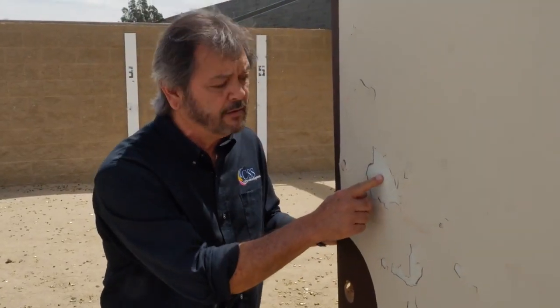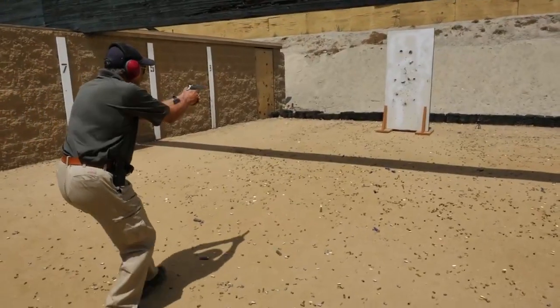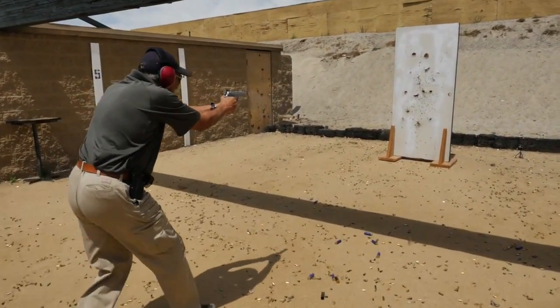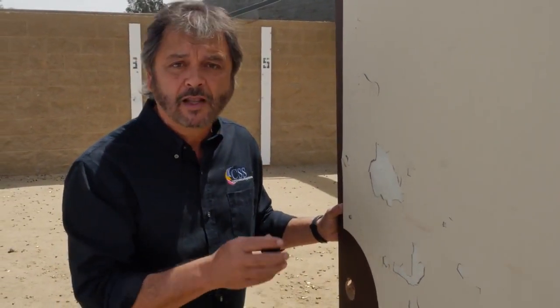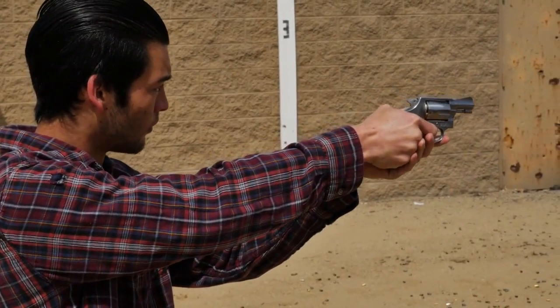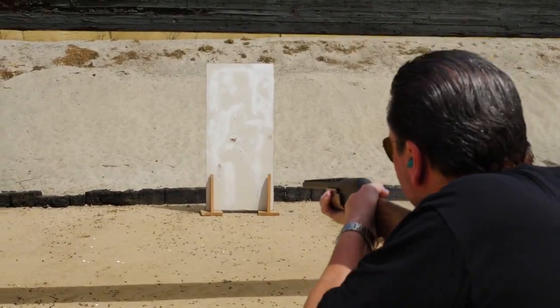The only thing that came off was the lamination, which it's supposed to, but none of the bullets passed through this cover. This is called the bullet-resistant door guard. It is made out of a Level 3 fiberglass material and laminated in the color of your choice so that it blends in with your furniture.